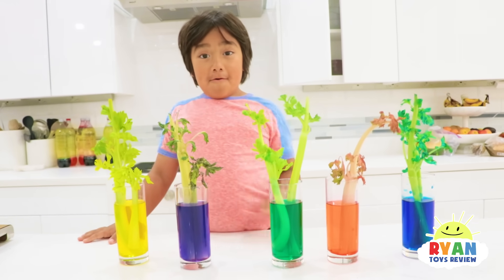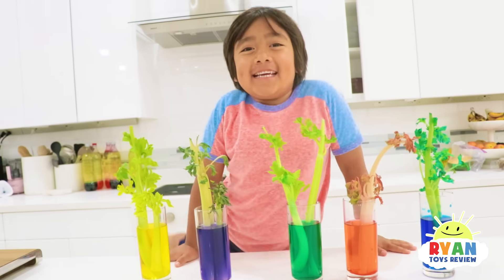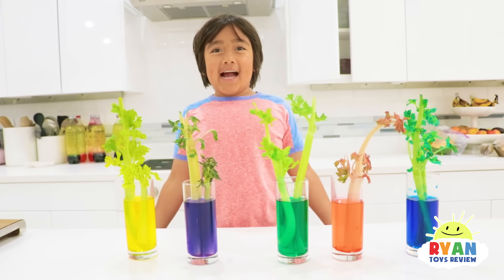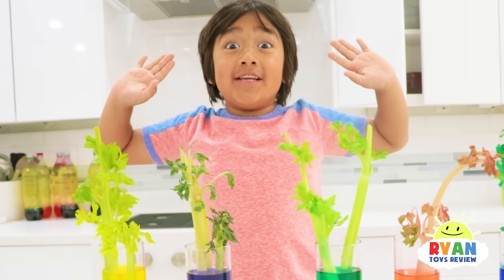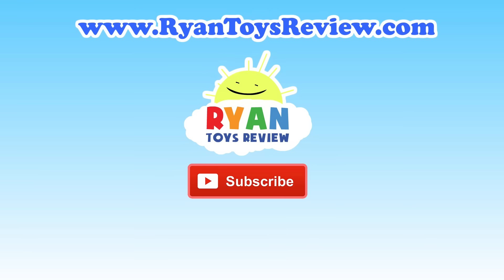Okay guys, thank you so much for watching our video, hope you enjoyed it. Let us know what other science experiment we should do. Remember, always stay happy and rise up. Bye! Please click on one of these videos for Ryan's Toy Review and more fun.